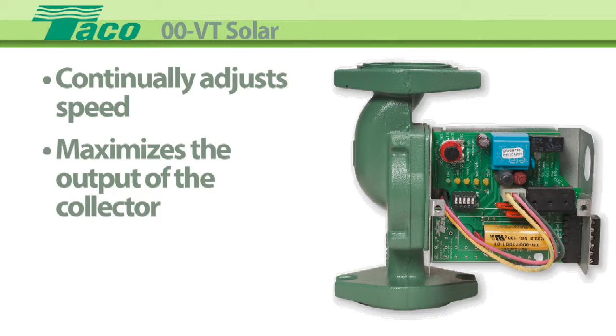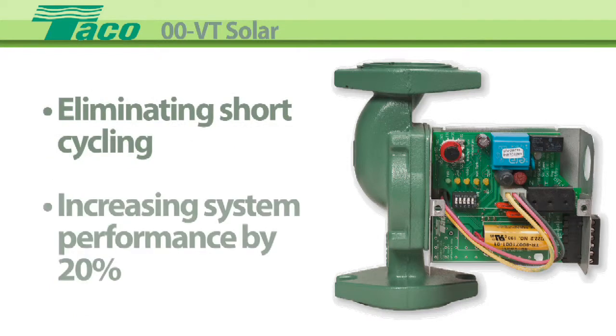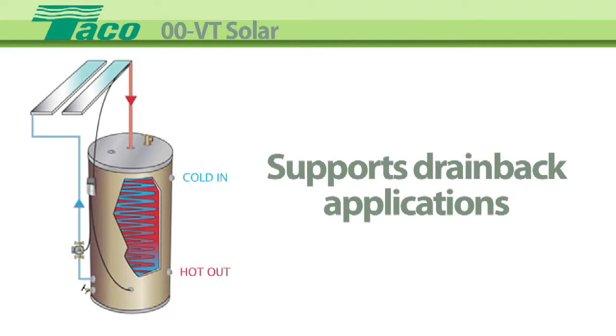maximizing the output of the collector, increasing the usable high temperature water throughout the day, eliminating short cycling, and increasing system performance by 20%. The 00 VT solar circulator supports drain back applications,